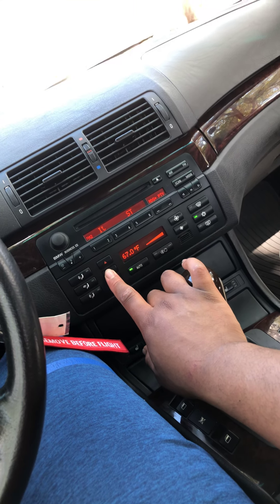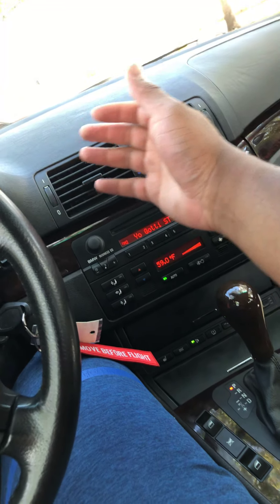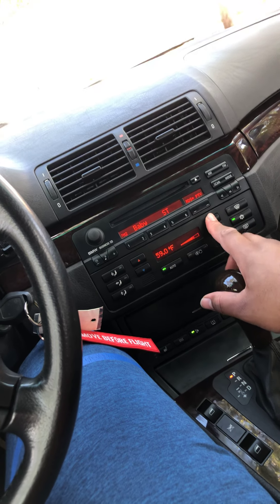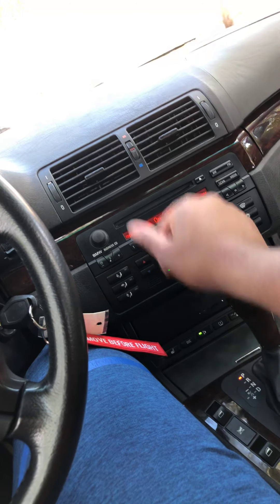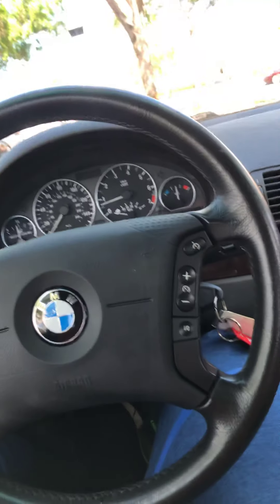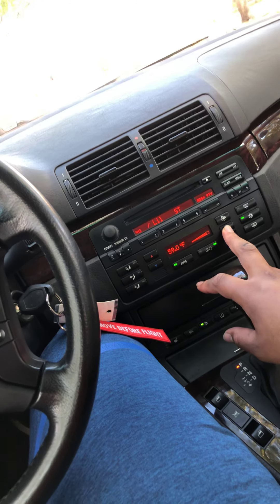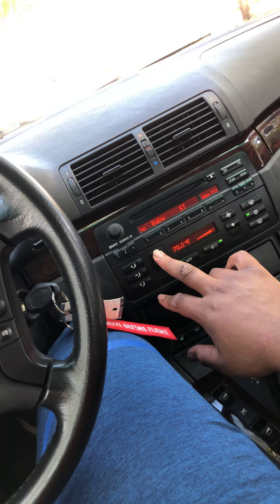Oh, I just learned something new — I'm so stupid. I thought this dial was the temperature control, but it's not — it's just how hard the AC is blowing. Now it's getting even colder. I am so stupid, I learn something new every day. That's so funny. I was actually fine with the temperature I had — I'll take it at 70.